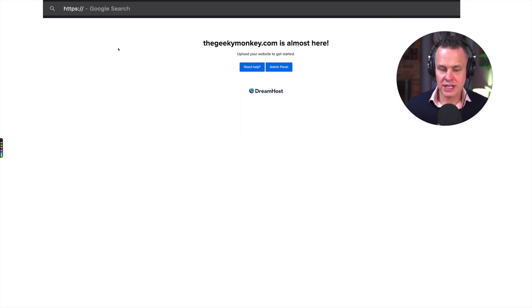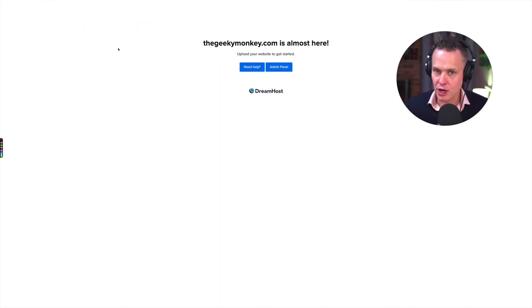The good news is I've just entered https://thegeekymonkey.com into my web browser and you can see here it's already resolving to a DreamHost page. So the domain name is active and it's live. All I need to do now is move WordPress from the temporary domain that DreamHost set up for me when I first opened my account, move that WordPress installation over to thegeekymonkey.com, and I can start making websites — and that's what we're going to cover in the next video.